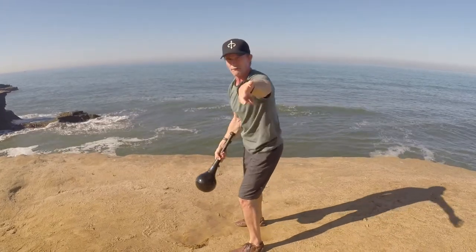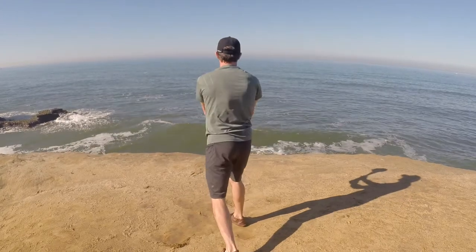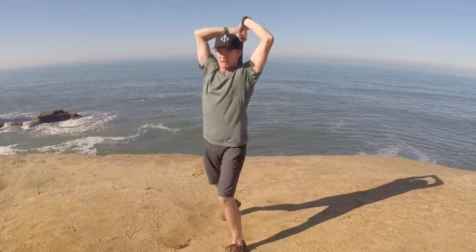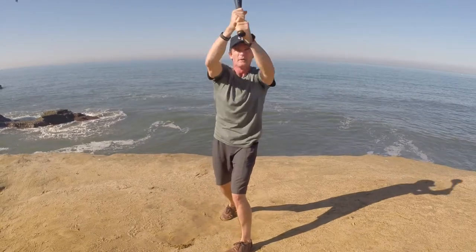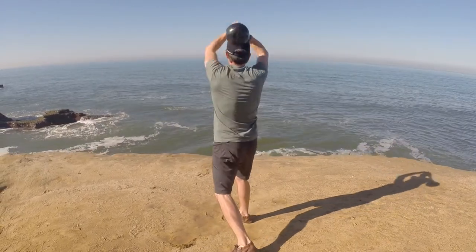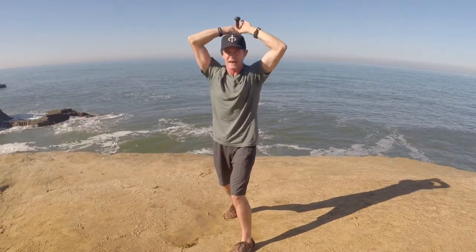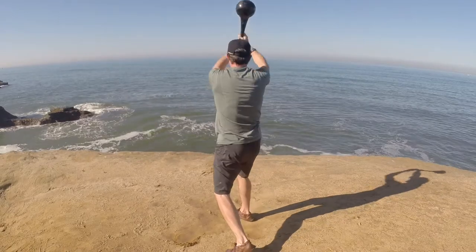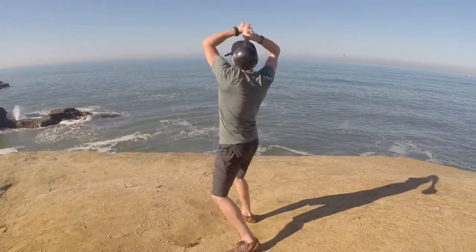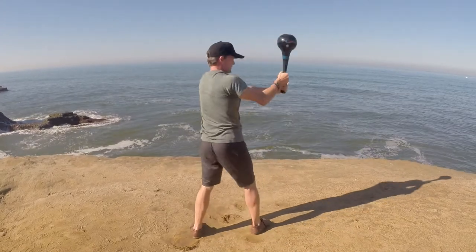We want it on the frontal plane the whole time, and then I'll show it from the back. From here I bring it over, I turn — and you can see when I do this the club stays on the frontal plane here, but it's not as much frontal plane here, so that's why I turn before the tap. When I get it moving it looks like this — it's a big circle, little circle, big circle, little circle.